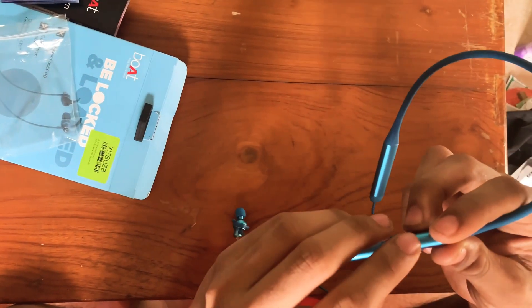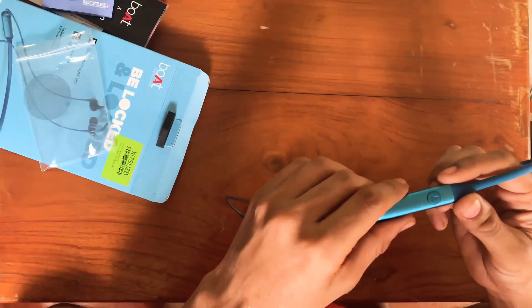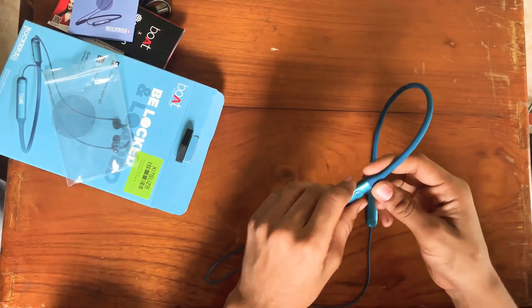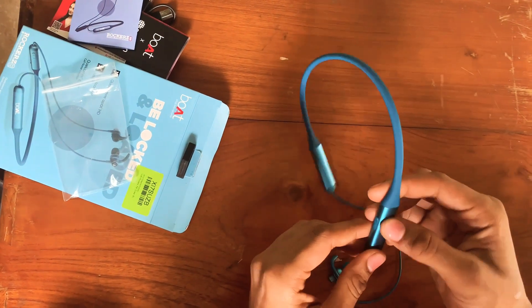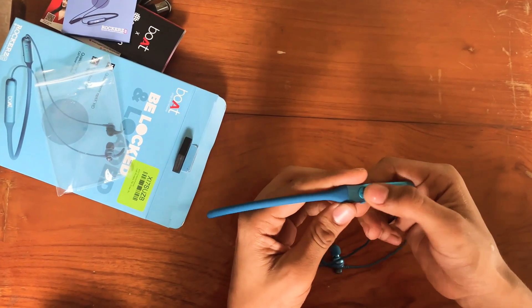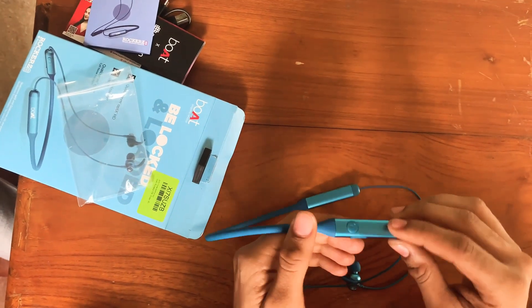It's fast charging support. It's a 10-minute charge for 10 hours of playback. We have to check it out. This is a multi-functional switch and this is a LED indicator.